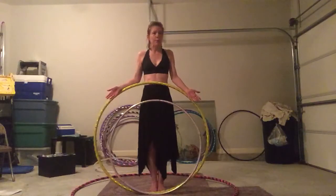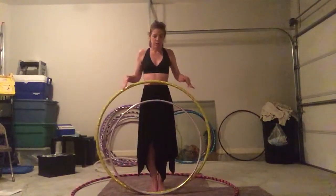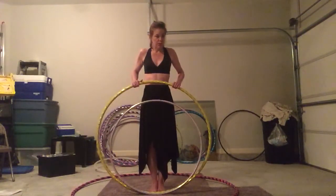As hoopers, if you've been in the hooping community for any length of time, you realize that everyone recommends for new hoopers that they start out with a hoop roughly about 42 inches.